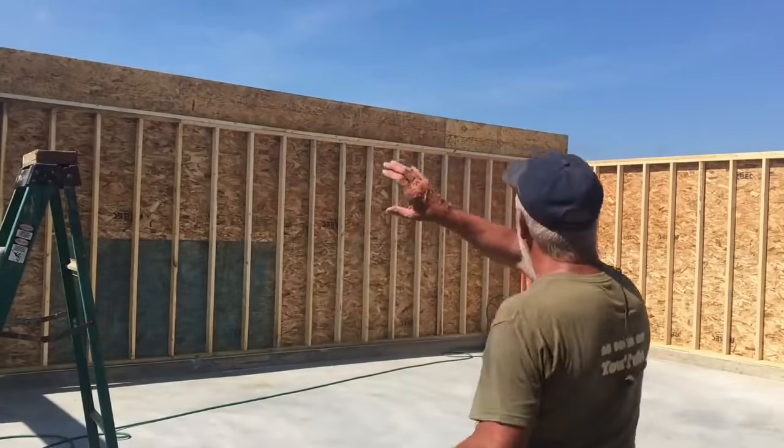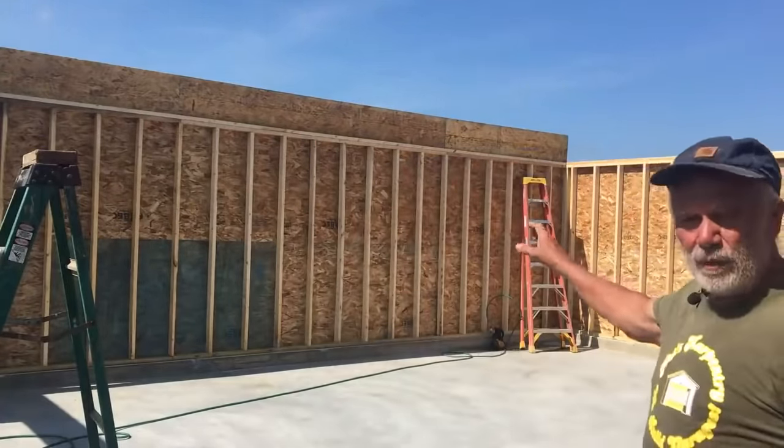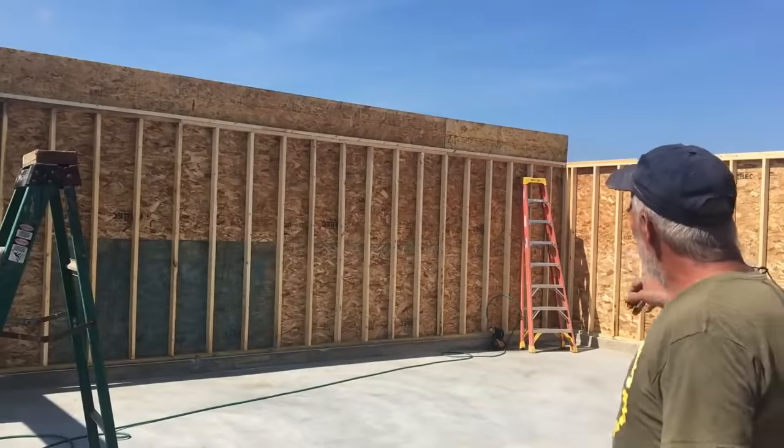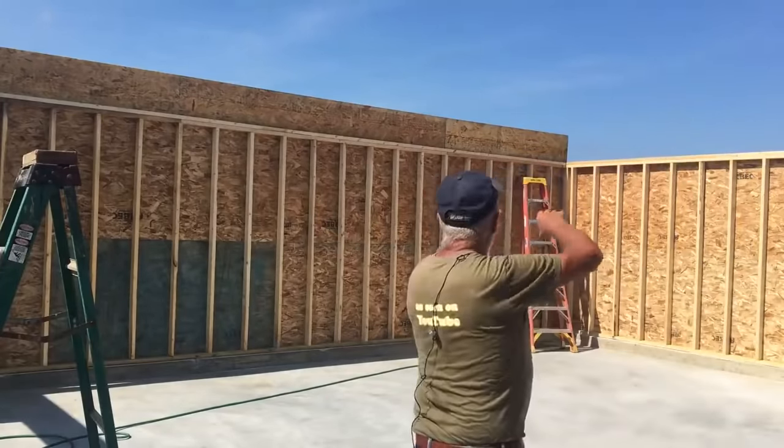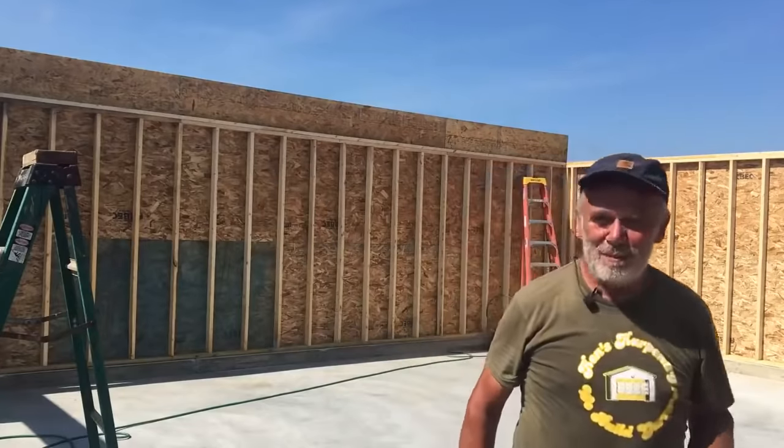All the top plates are done. Now we have the box sill on one side — we'll put the ladder hoist up against that. We'll bring the I-joists in, set them up over there, come back and then run them up. Should be fun.